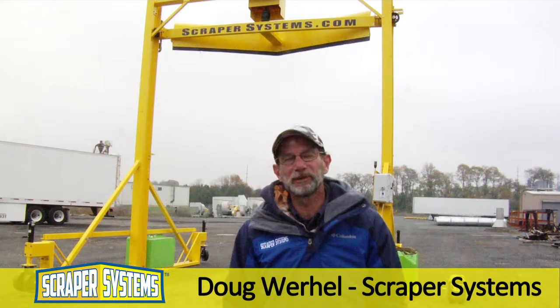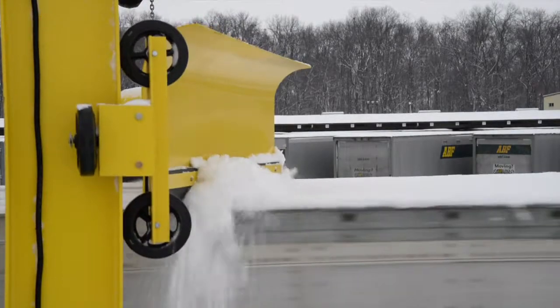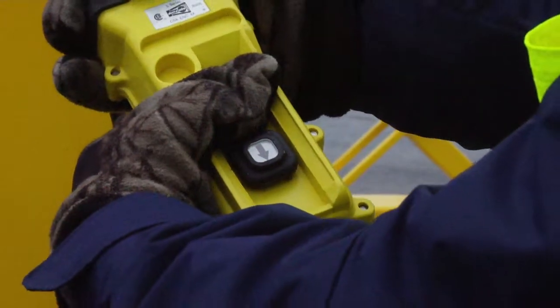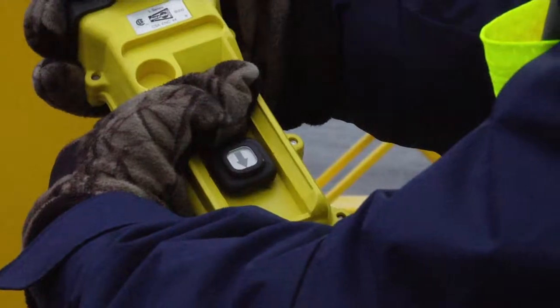Hi everyone, I'm Doug Worrell from Scraper Systems. Today we'll be operating the fleet plow with standard automation. Standard automation uses a handheld pendant control that requires just one person to operate it. Here's an overview of how it works.